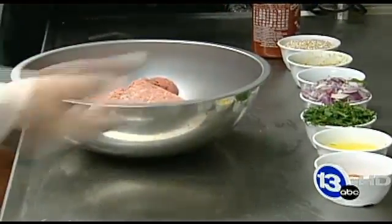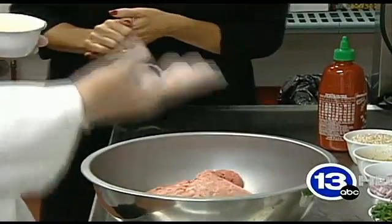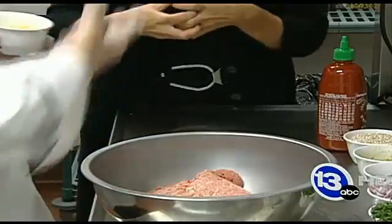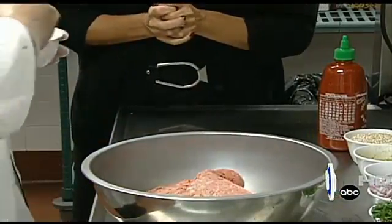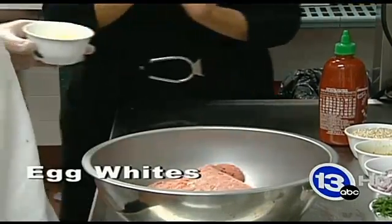100% ground turkey. Generally in a meatloaf you would have a binder — something that pulls it all together, a little bit of protein. In this particular case, we're using egg whites, not the yolks.